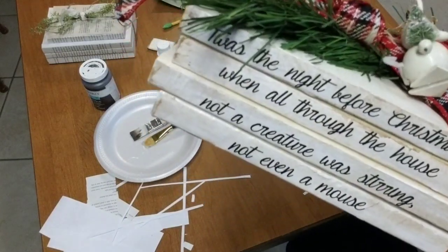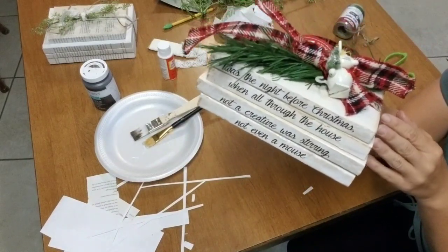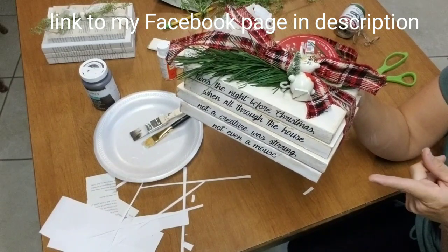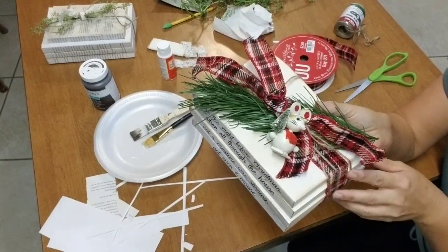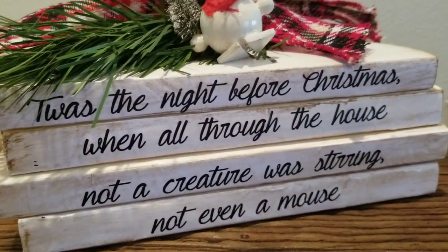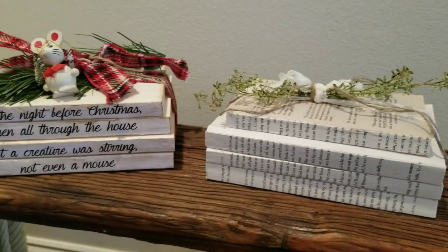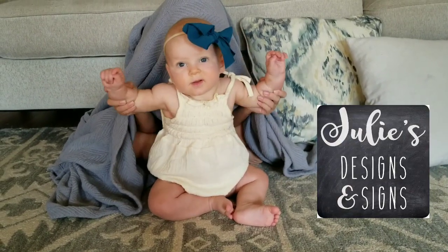I think this is an easy idea that anybody can do. You can print out any words you want, use patterned paper, music notes — the possibilities are really endless. If you come up with your own idea, please put a picture in the comments or tell me what you did — I would love to know. You can also check me out on Facebook and post something on my page. I would really love to see what kind of ideas y'all come up with for these cute book sets. Thanks for watching, and give this video a big thumbs up!